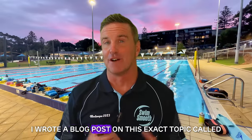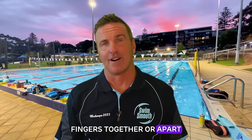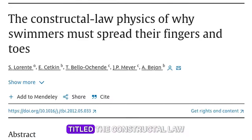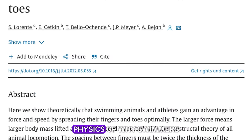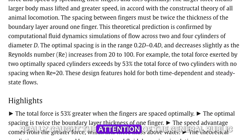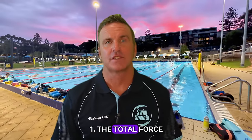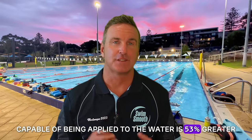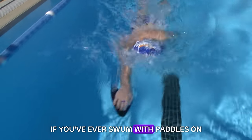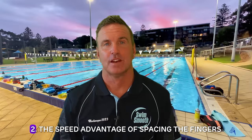Back in 2013 I wrote a blog post on this exact topic called, probably not surprisingly, Fingers Together or Apart — in response to an article published just 12 months earlier in the Journal of Theoretical Biology titled The Constructal Law Physics of Why Swimmers Must Spread Their Fingers and Toes. Highlights from that scientific journal really caught the attention of the general public. The findings showed: one, the total force capable of being applied to the water is 53% greater when the fingers are spaced optimally.